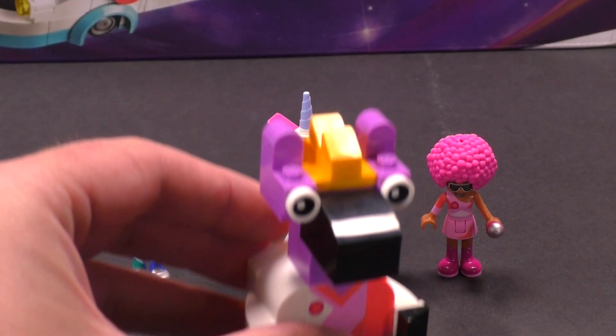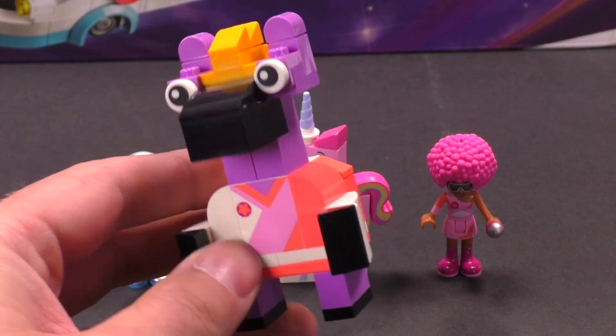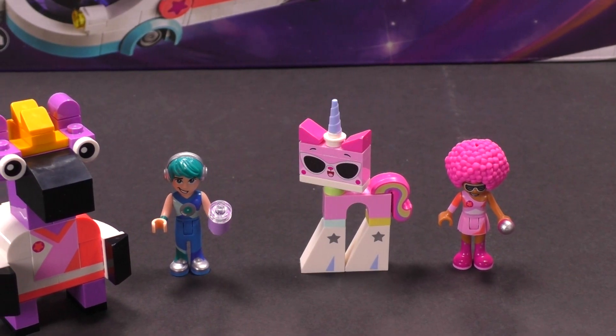There's also the fig of this guy — his name is Zibi, like DJ Zibi or something. Pretty cool. We're gonna get into these guys in a second, but let's take a look at the bus first.